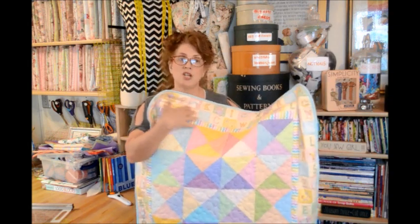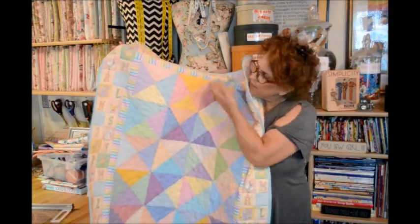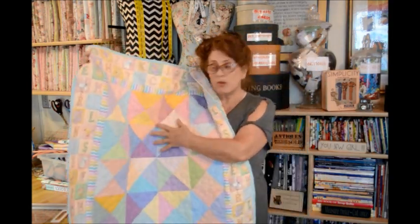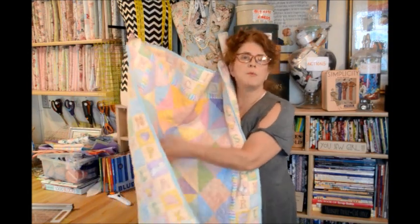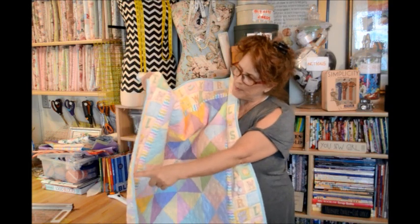I did the free motion quilting with this little bubble pattern because I was thinking it was sort of stark — the pastels. So I wanted to soften it all up with little bubbly circles and everything.